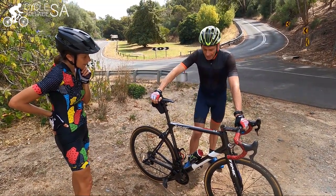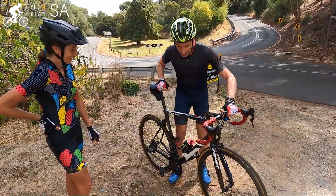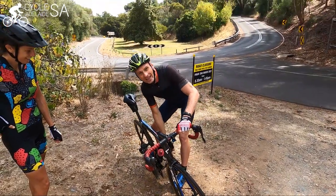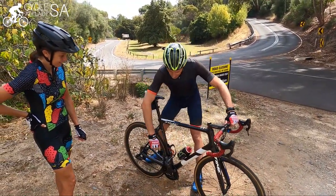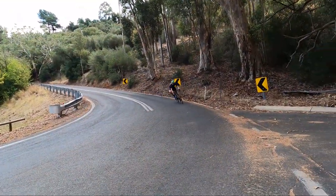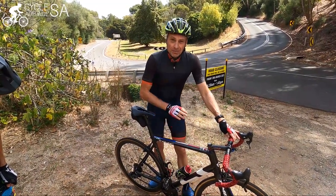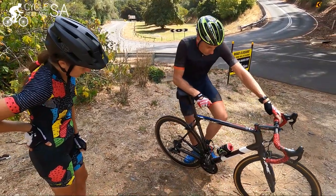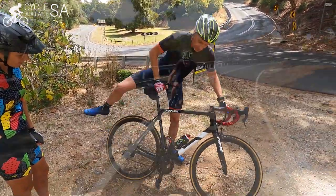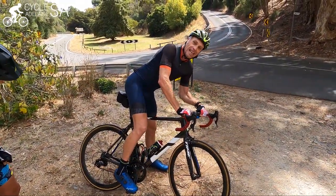Here we are at Norton Summit, which is a favourite of mine and many others. When going for a right-hander, it's very important — you've got the right leg up and the left leg down. What's also important is that you've got to see the pedals as being pressure plates. So when going into a right-hander, I'll be pushing down on my left leg. Try to get your mind around the fact that the pedals are actually pressure plates.